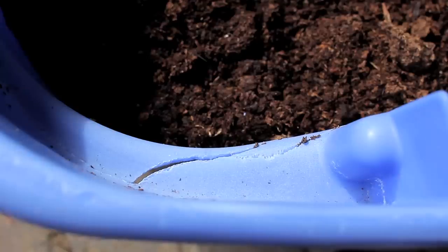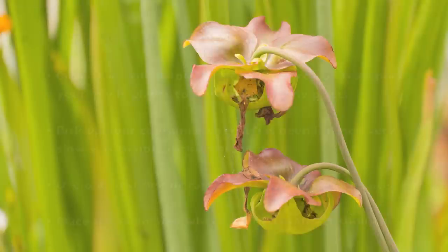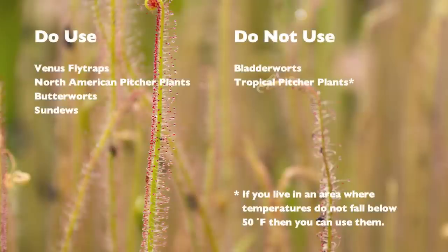One thing to be careful about in transport: when you pick up the blue tub after it's been filled up with water and peat moss, it gets heavy, and if the bin has been in the attic for years and dry rotted, it will crack. This is one thing you have to be very careful about when transporting it to its permanent location. If you are worried about it, I would recommend spending the money on a new tub at a store and using that instead. Now that you've been equipped to successfully build your own carnivorous plant bog garden, you can enjoy these beautiful plants for years to come.